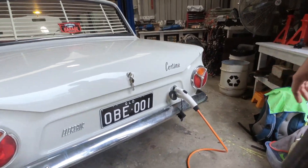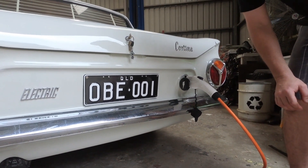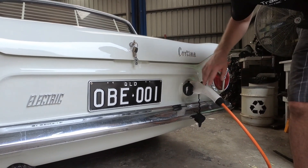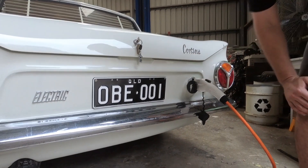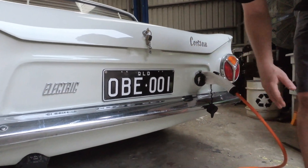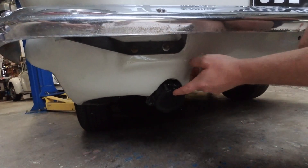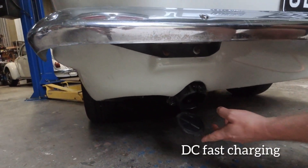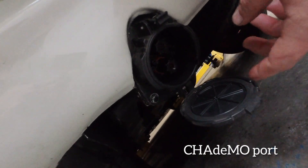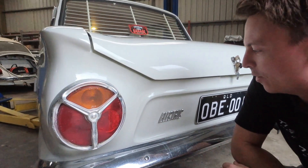So we're around the back of the Cortina now. You can see we're plugged in and charging through the Type 1 charge socket — J1772 — going through the original fuel filler cap, so we haven't had to cut any new holes there. That's for your AC overnight charging, so you can take this to a friend's place and plug in. And then over on this side where the exhaust tip used to come out, we've got the DC fast charge port — a CHAdeMO standard charge port for public fast charging. Great that we didn't need to cut any holes for that one either.